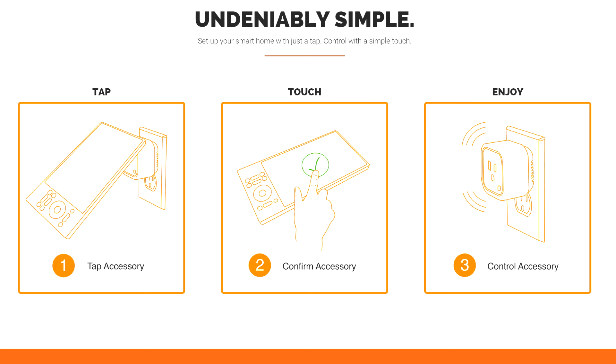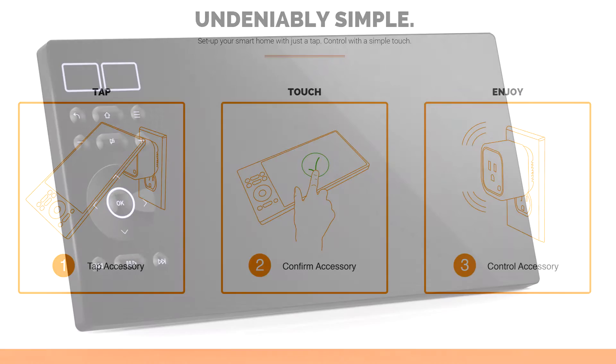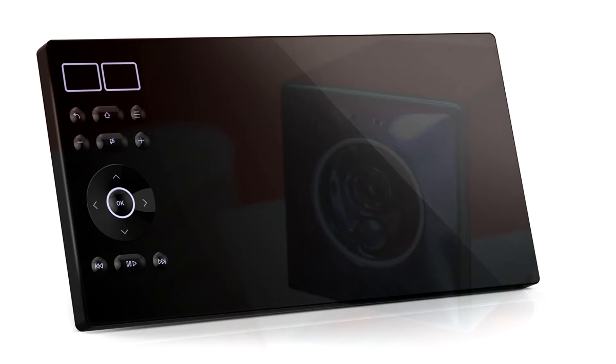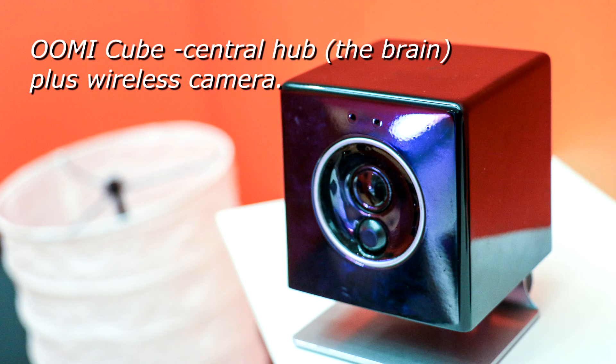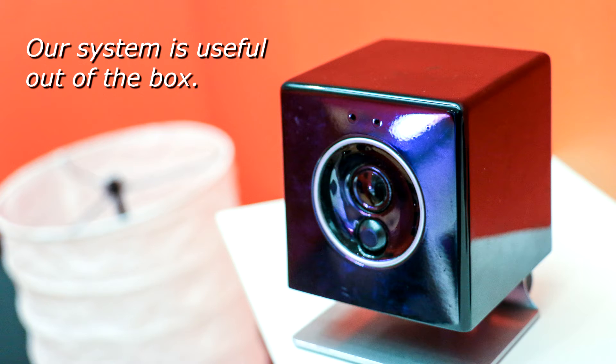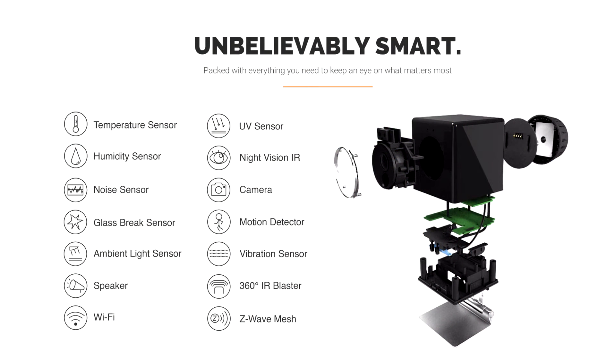The two main components are UMI Touch — a tablet-like controller — and UMI Cube. UMI Cube is a wireless camera that also has eight different accessories built in, and it serves as the main central hub that processes all your commands and controls your home. Unlike other smart home hubs that just sit there, ours is actually useful out of the box.